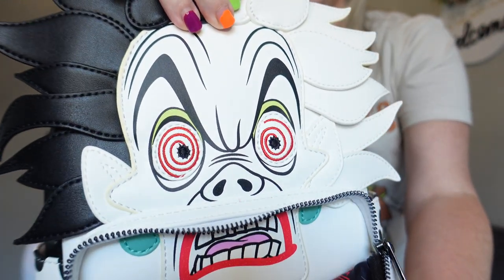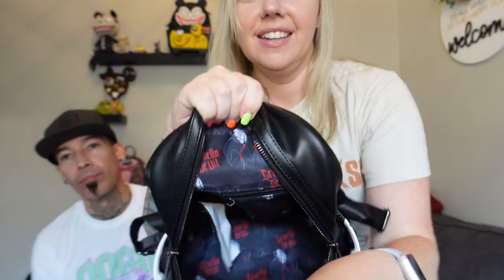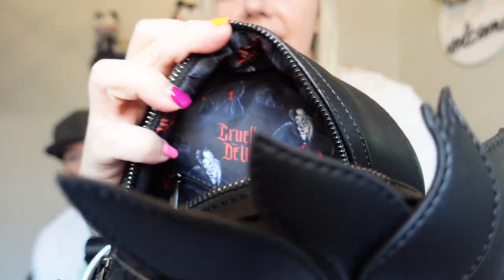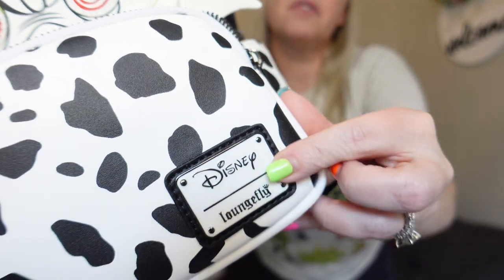It's got Cruella on the inside! Let me open this so you guys can see — on the inside it's got a Cruella liner. Look at that! Cruella de Vil — and it's got the Disney Lounge Fly logo on the front. Those crazy eyes are amazing. I love the mouth detail — the mouth is so cool. I've seen this bag before but I didn't know it had that interior lining. That's crazy cool!